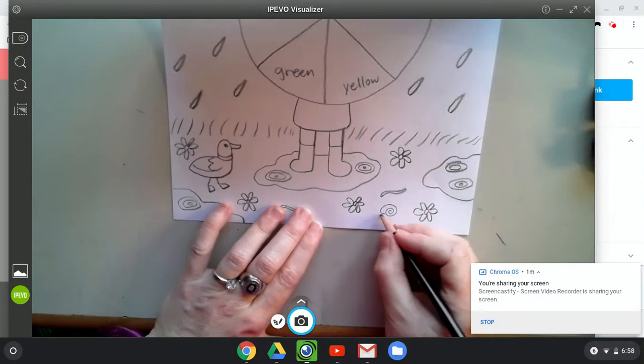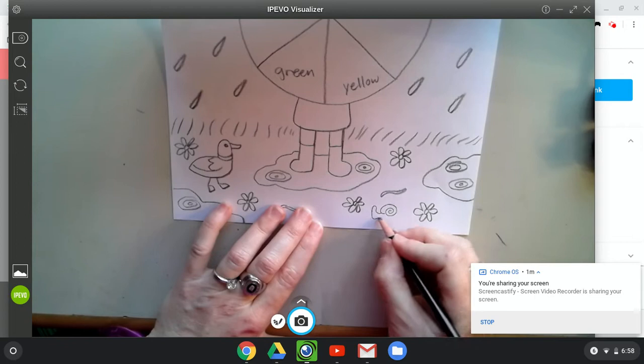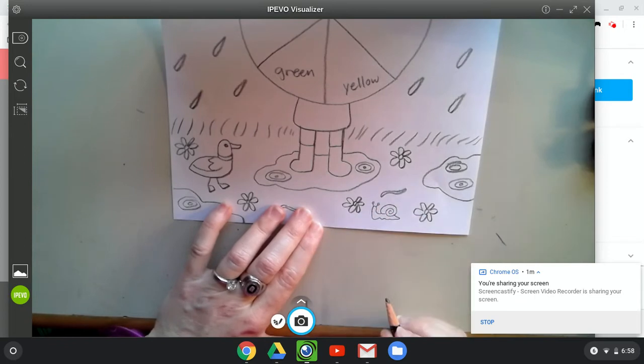Stop, add a head, and then a wiggly body, and a tail, two eyes, and you've got a snail.